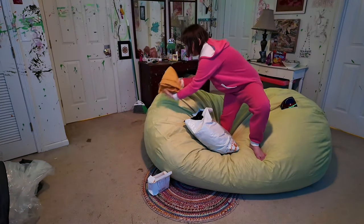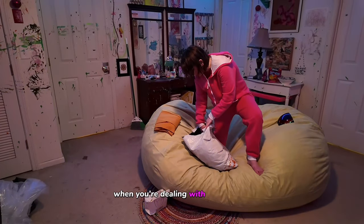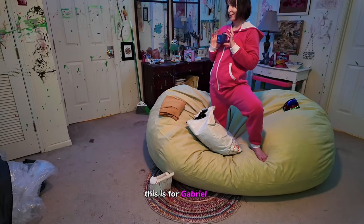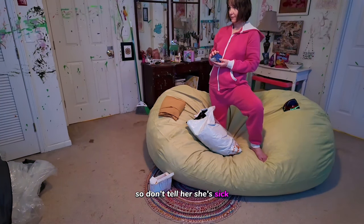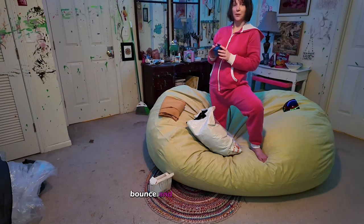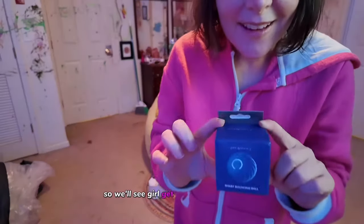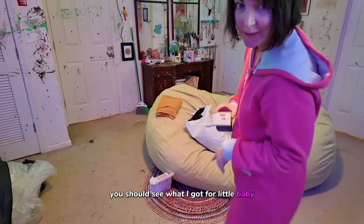Everything usually totals out to about $10 a piece when you're dealing with these shops, maybe a little bit less. This one is for Guru for Valentine's Day — it's a smart bouncing ball that's supposed to bounce and roll itself around. Guru will get that on Valentine's Day. You should see what I got for the little baby too, it's really cute.